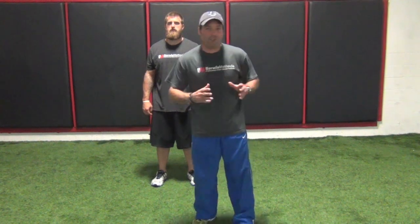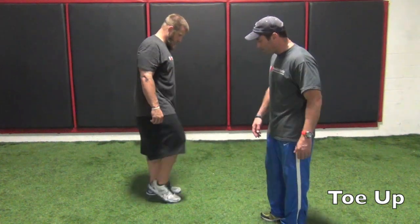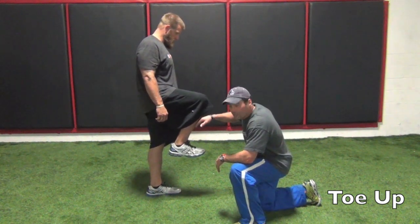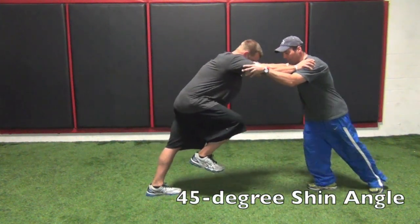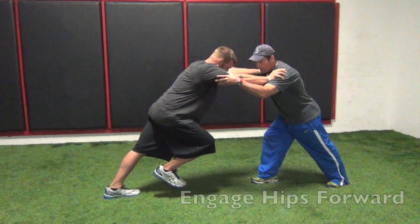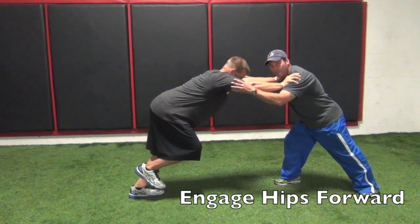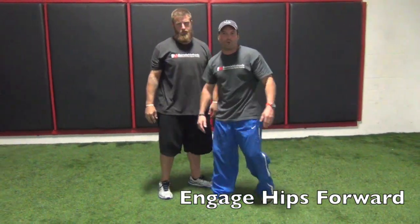So three of the many factors associated with effective running: number one, the toe should be up when the foot is in the air so that we can utilize the gastroc and reduce the resistance of the tibialis anterior on ground contact. Number two, Dan's shin angle should be at 45 degrees to the ground to optimize force production and the use of gravitational pull. Number three, his hips should be engaged — not pushed posterior — so that he can engage the glute, generate optimal power, create optimal range of motion, and optimal speed production. These are three minor details which create major impacts in your speed performance.